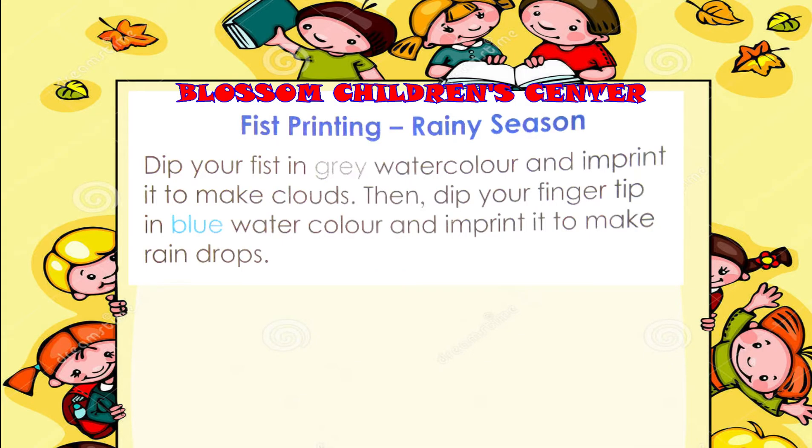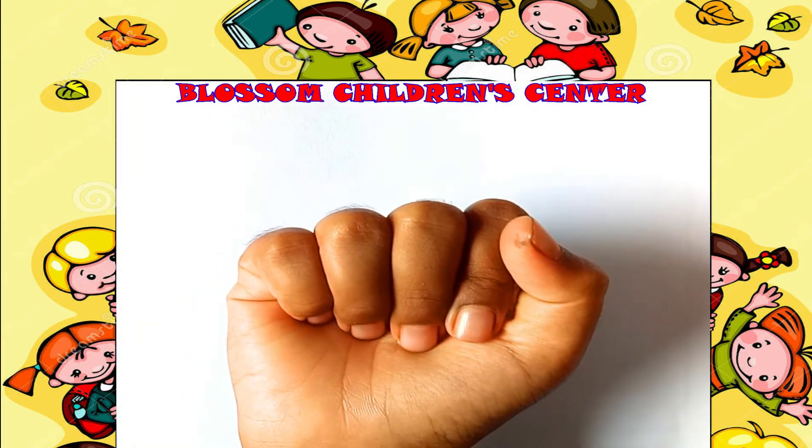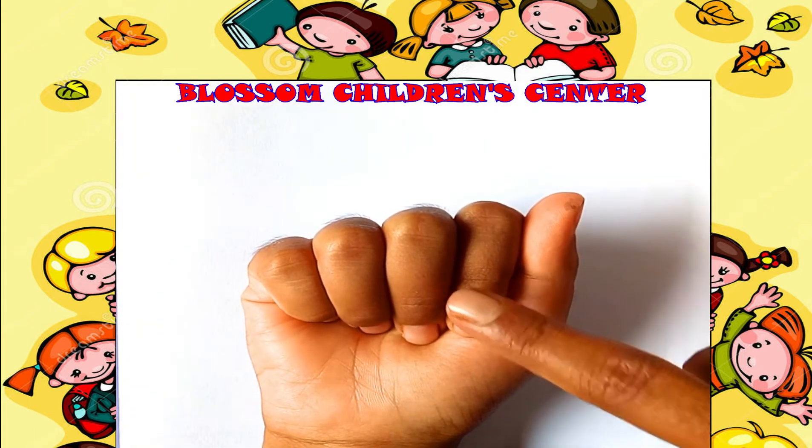Students, today we are going to learn fist printing — a rainy season activity. Go to page number 25. Fist printing. See this — this is your fist, okay.